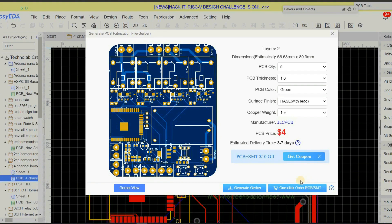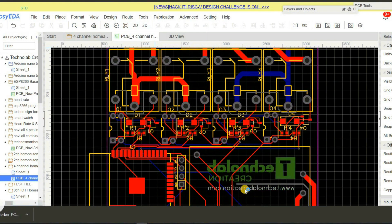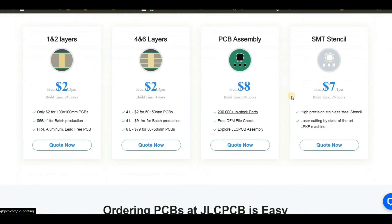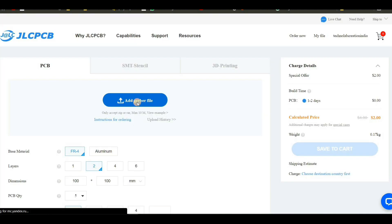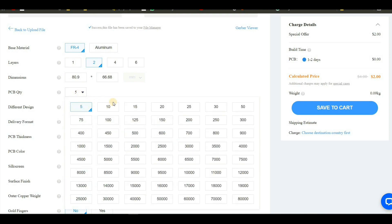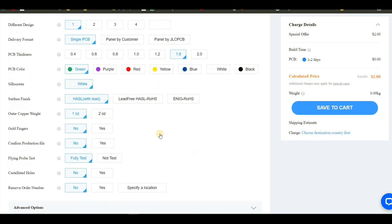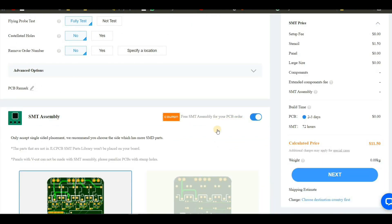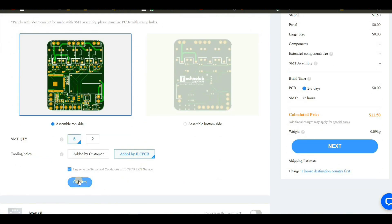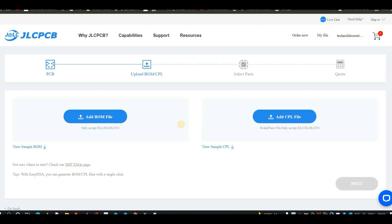you can directly order the PCB from JLCPCB or just download the Gerber file. After that, go to the JLCPCB website and click on the quote now button under SMT assembly. After that, upload the Gerber file of your PCB. Then select the number of PCBs and color masking of the PCB if you want. After that, select the SMT assembly service and select on which surface you want your components to be soldered, either top surface or bottom. After that, click on the confirm button. Now you have to upload two more files: one is the CPL, that is the pick and place file, and the other is the BOM, that is the bill of materials.